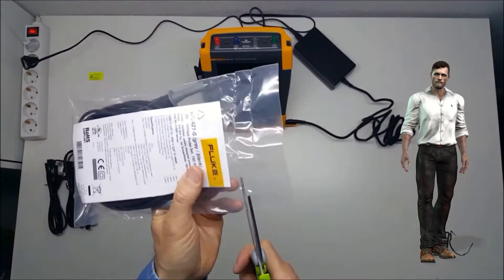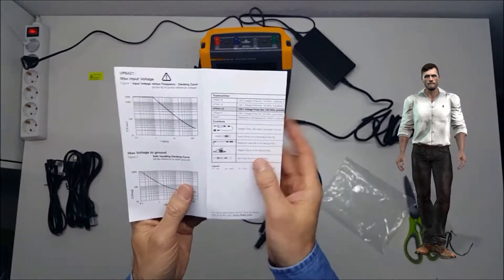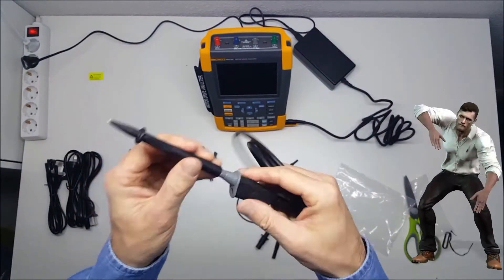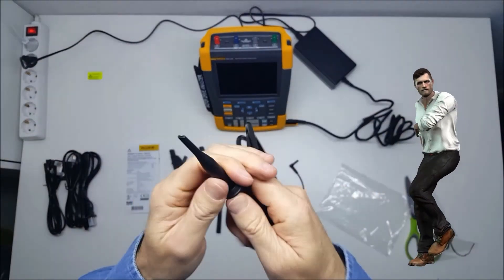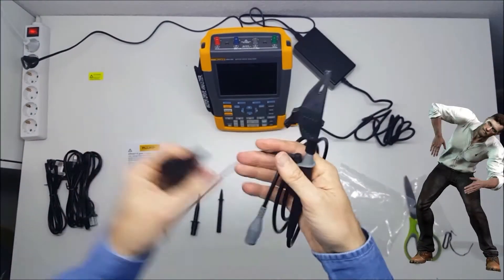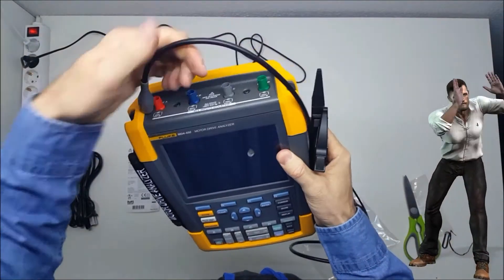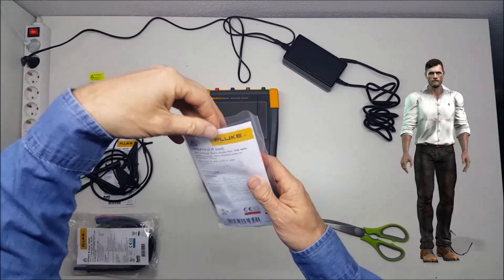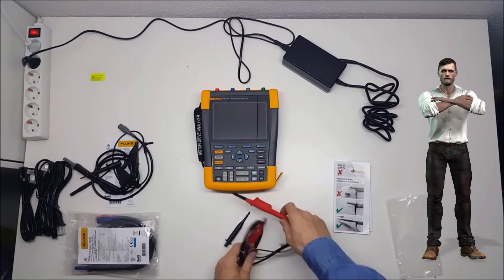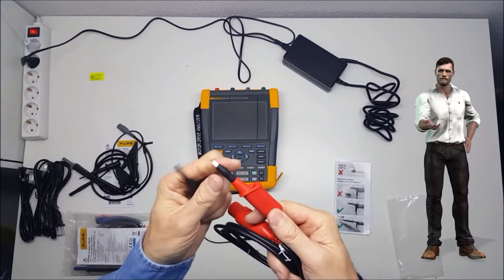Now I am going to show you the VPS 421 probe and its accessories. As you can see, the tip can use 4mm banana attachments, such as alligator clips. And also the VPS 410 revision 2 probe with its accessories. To use the extension cable with this probe, you can use one of the VPS 421 probe reference leads, that terminates in a 4mm banana plug.